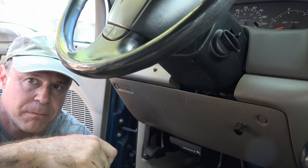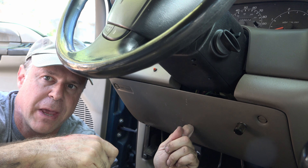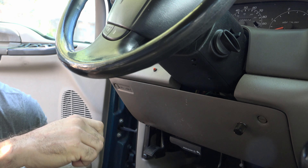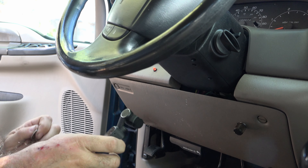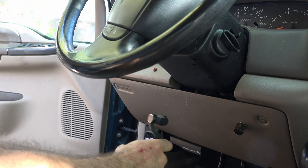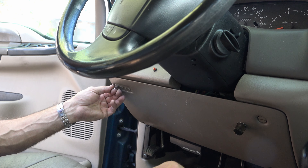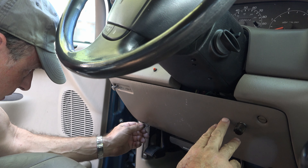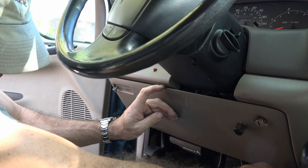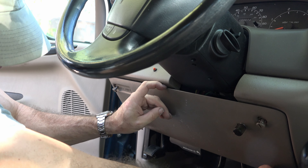First thing you need to do: remove this fuse panel that's directly underneath the steering wheel. Do that with the quarter — maybe you don't have screwdrivers with you. This fuse panel has four spring-loaded plastic screws, one on each corner of the fuse panel box itself. Take your quarter, counterclockwise, turning a quarter of a turn to remove the fuse panel box.